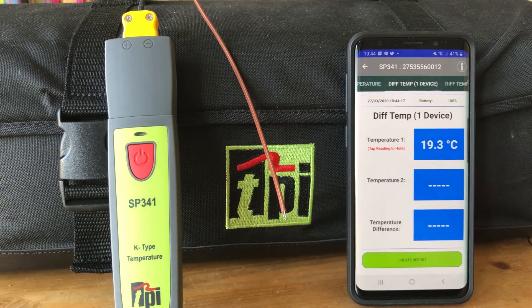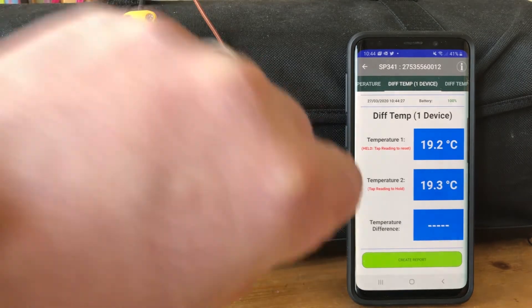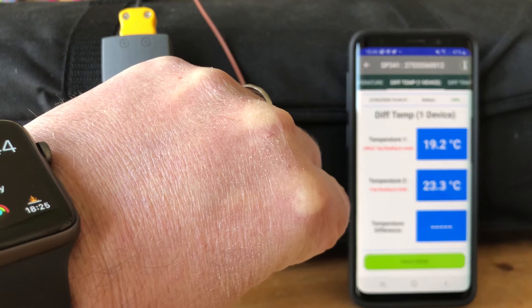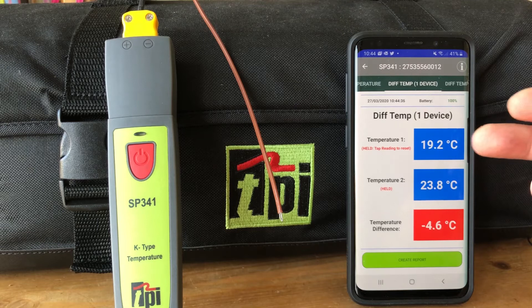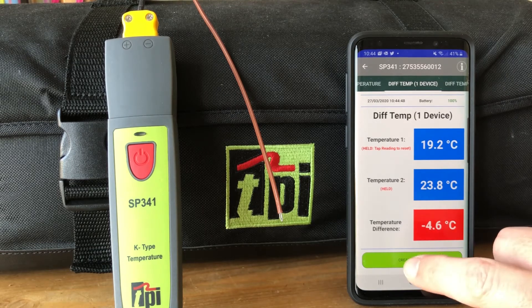To do differential temperature with one device, we tap the reading to hold the first reading — you'll see that it's stored — then we get the live reading on the bottom. Make that change, then tap to hold that reading. This gives us the first reading, the second reading, and the difference between the two. If that's negative it goes red; if it's positive it stays blue.